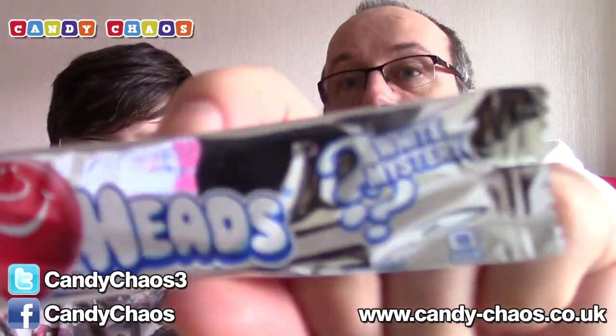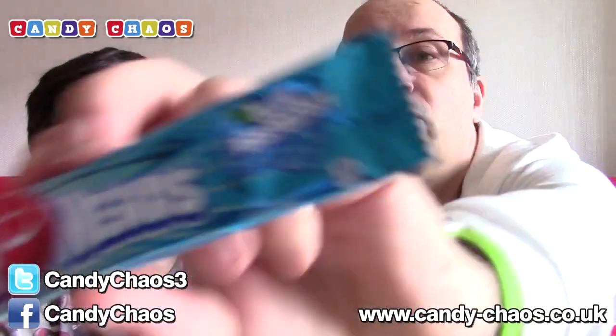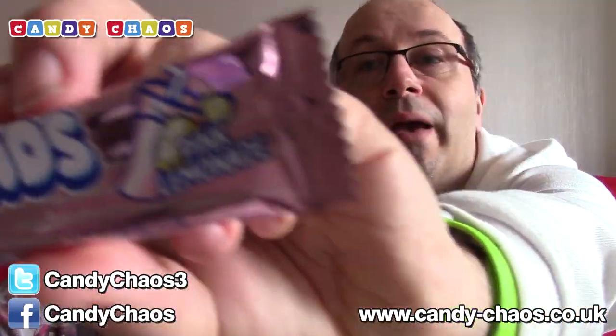Airheads! Four flavours of Airheads. Let's see what flavours we've got. We have white mystery — the flavour is a mystery. We have green apple — it's green, the flavour is not a mystery. We have blue raspberry — and yes, it's blue. And this one is pink lemonade.